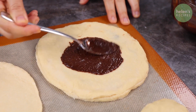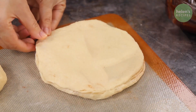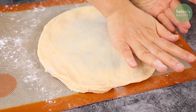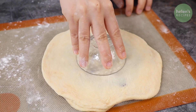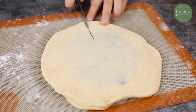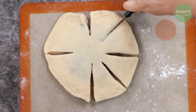Repeat with another layer of chocolate sauce and then another disk of dough. When finished with all 4 layers, pinch the edges together. Use a round object with about 2 inches in diameter, place it in the center of the disk, and press down gently. Then use a paring knife to cut the dough into 8 equal portions, leaving the center part untouched.